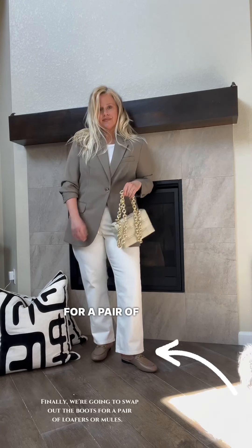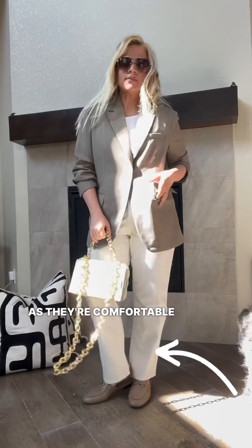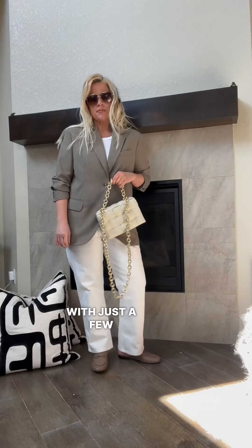Finally, we're going to swap out the boots for a pair of loafers or mules. These shoes are perfect for spring as they're comfortable and easy to slip on and off.